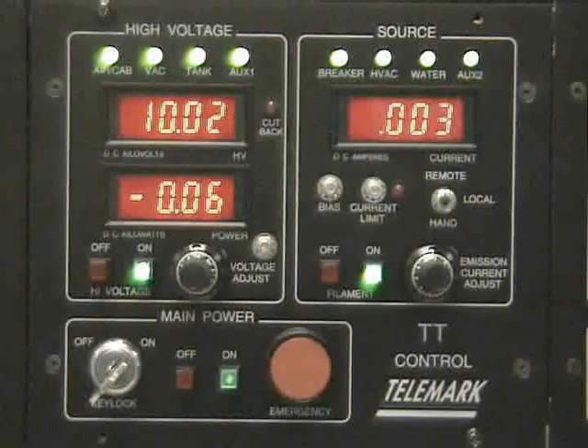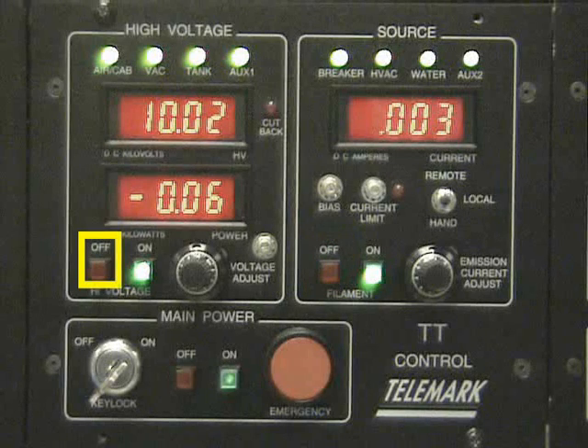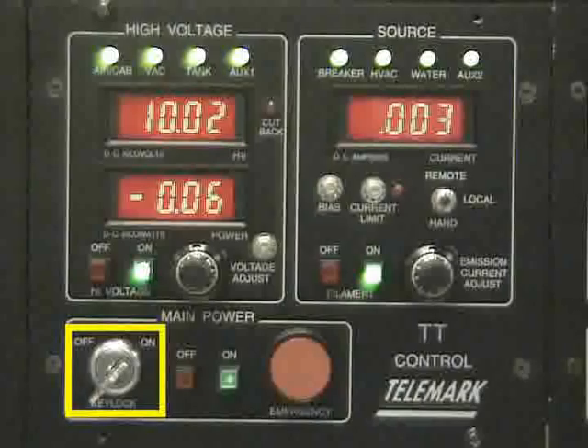We need to shut down the power supply. In order to do this we turn the off buttons in the counter clockwise direction. We start by turning filament to off, high voltage to off, the button next to the key lock to off, and then we turn the key lock to off.